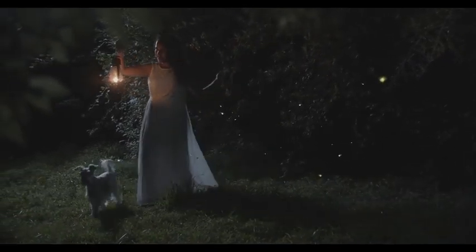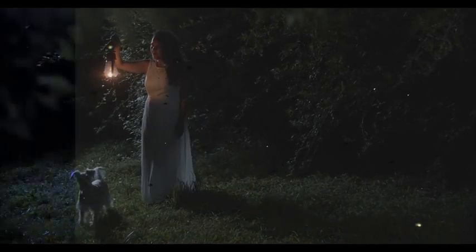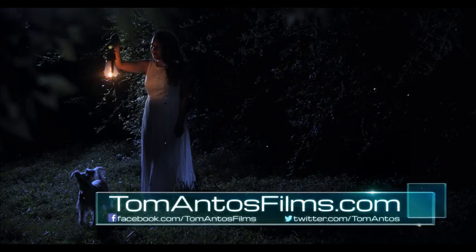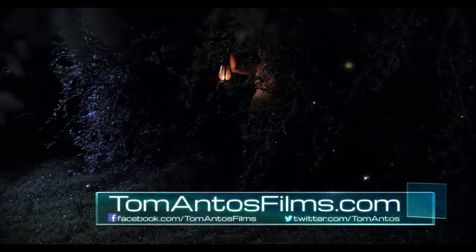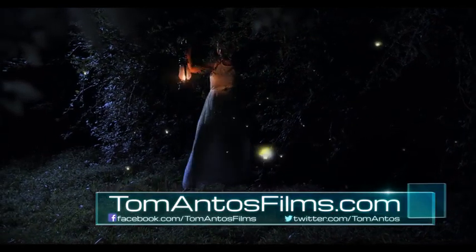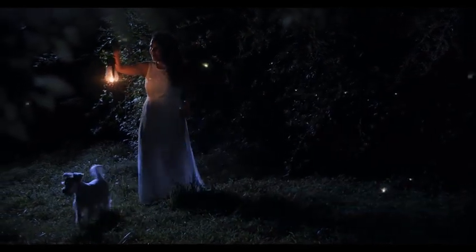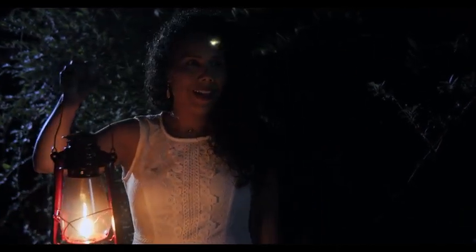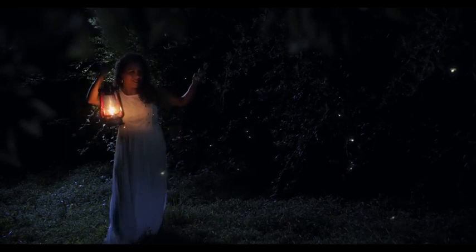Back in our scene, once I added the fireflies I did a very quick color grade — literally all I did was apply one of my LUTs, which you can find at tomantosfilms.com/store. That's it — this is our finished scene. I also got a close-up shot of the actress looking around, and when you edit it all together, it's a huge difference compared to where we started with just her and the lantern, where it literally looked like she was in a cave.